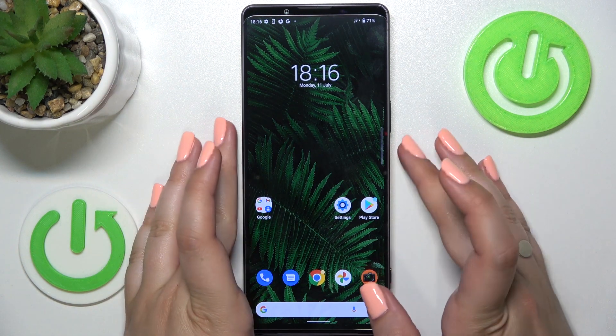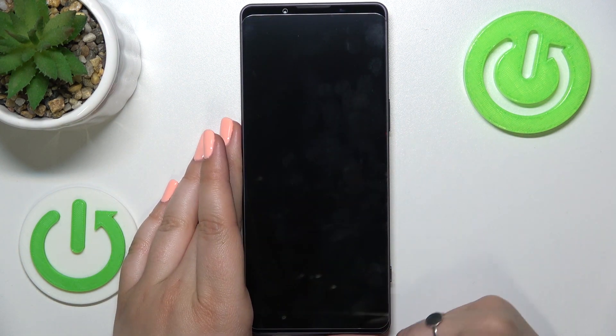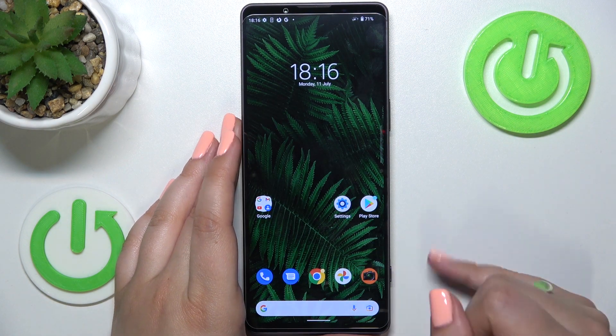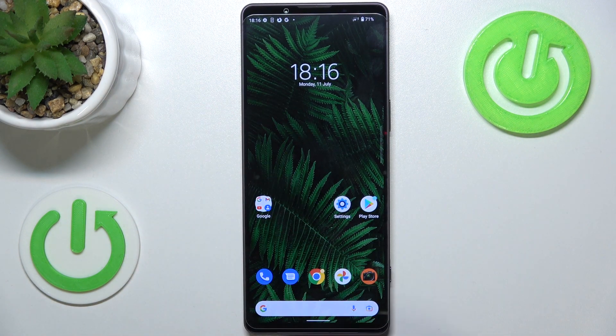Let's lock the device and check if it is working. Let me put my finger on the sensor, and as you can see the device is unlocked, which means we just successfully added the fingerprint to it. This is how to add the fingerprint on your Sony Xperia 1 Mark IV.